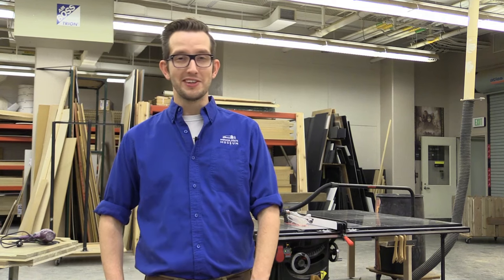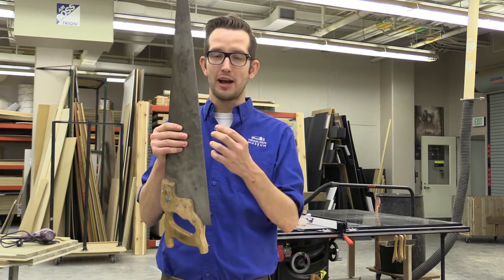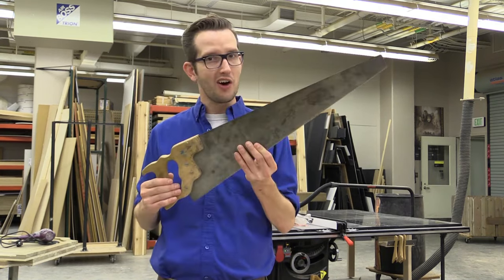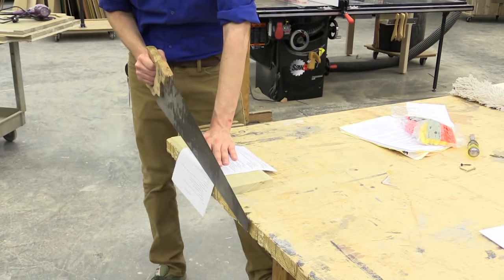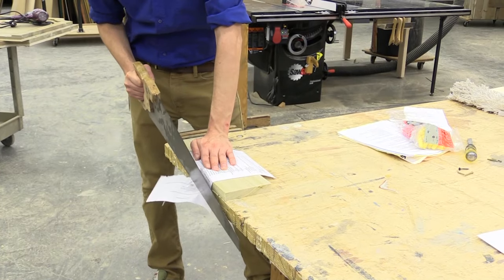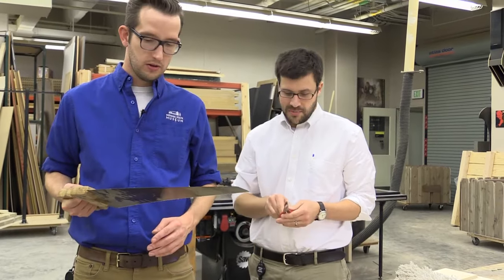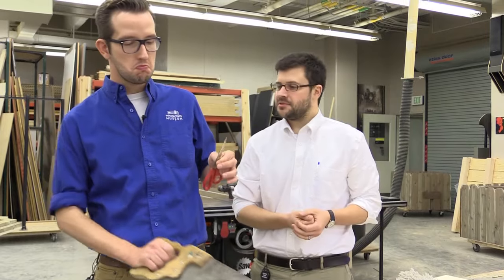The next simple machine is a wedge. A wedge is usually wider on one end and tapers to a point on the other end, sometimes a sharp edge or a toothed edge. It's usually used to separate things, and you can easily see this in a saw or an axe. You just want to cut the item in half or at whatever point you want to cut it. You can get a nice, clean cut. Of course, there are different wedges available for different types of jobs — like for a piece of paper, you might just want to use a pair of scissors.